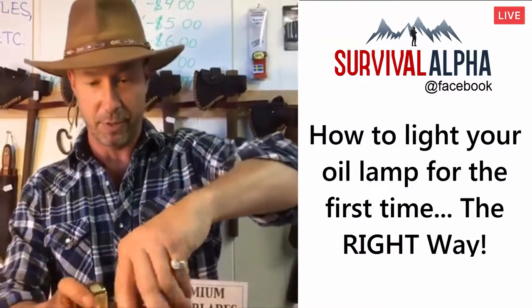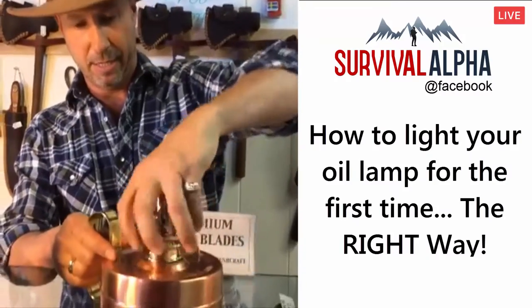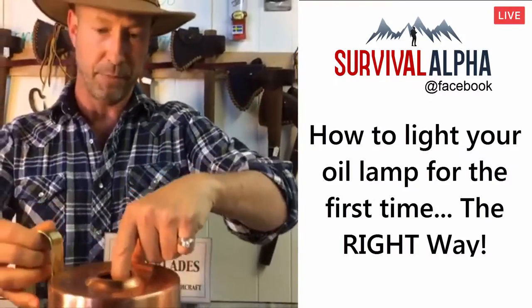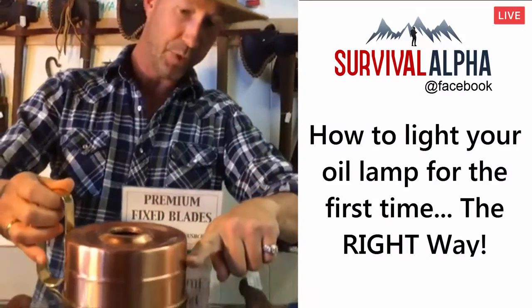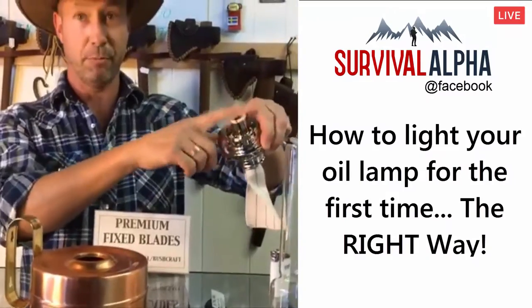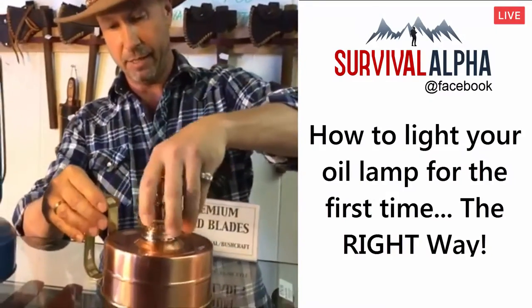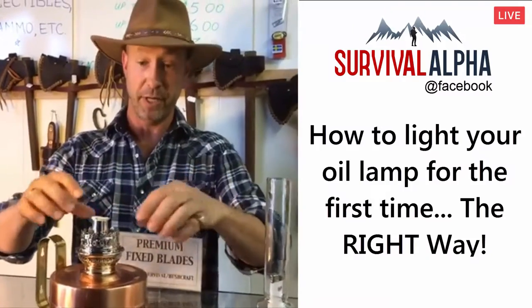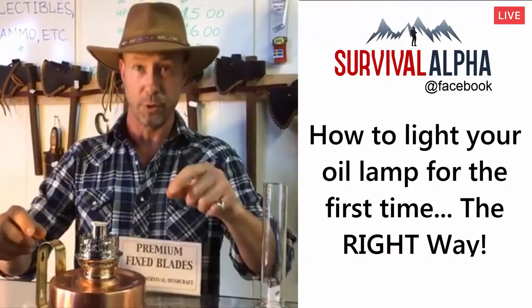Make sure it's out, let the thing sit for about an hour or so. Then pull this burner out, fill your base up here with kerosene — it's going to be about two-thirds high, don't fill it up to the top. Make sure it's completely out, stick that back in there, and then let that thing sit overnight. It's really important to let it sit overnight — you want to get all the kerosene completely absorbed into your wick.